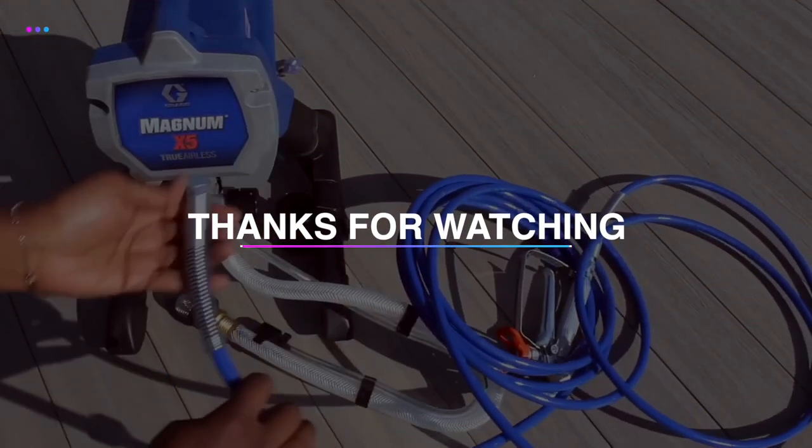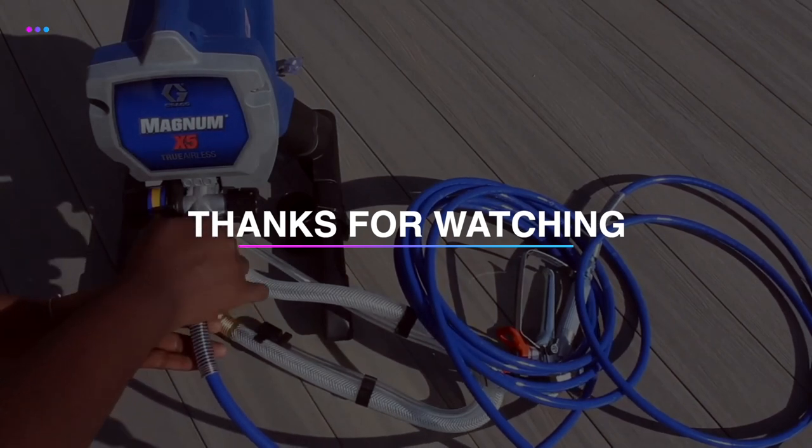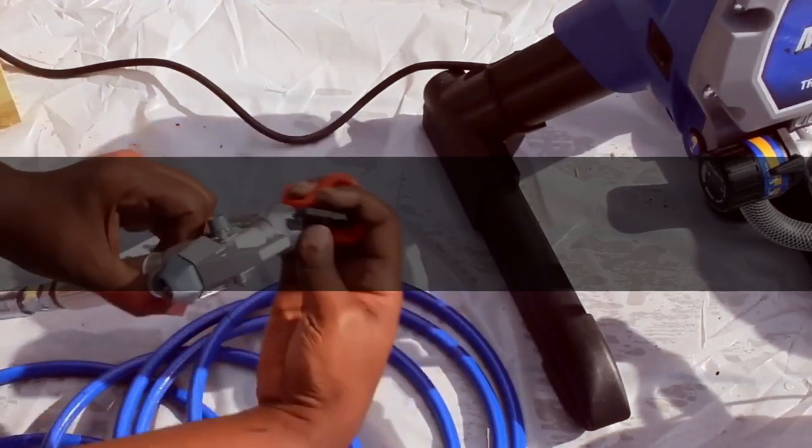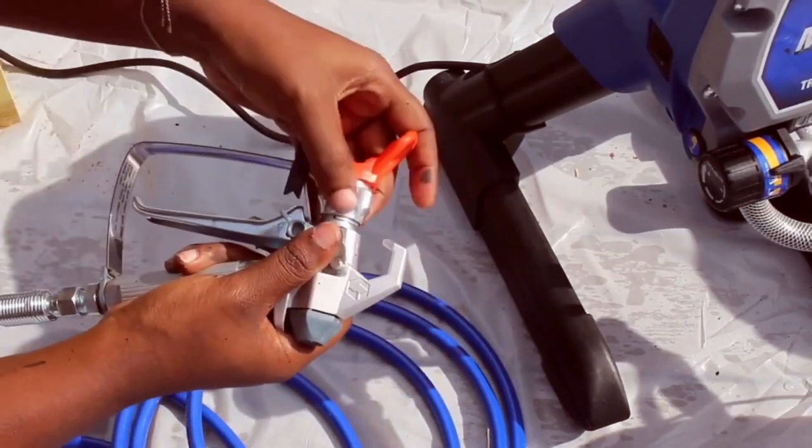Thank you for watching. If you like this video and want to hear more from us, please subscribe to our channel and hit the bell icon to get notified of our new videos. Take care and keep in touch with us.